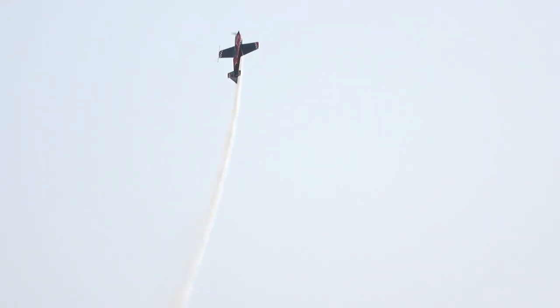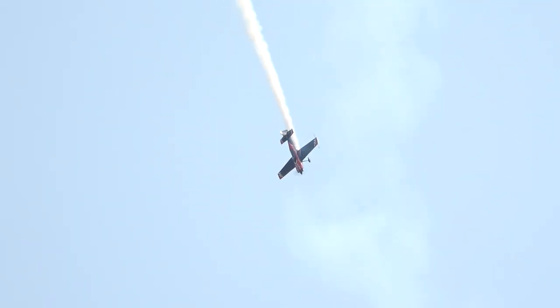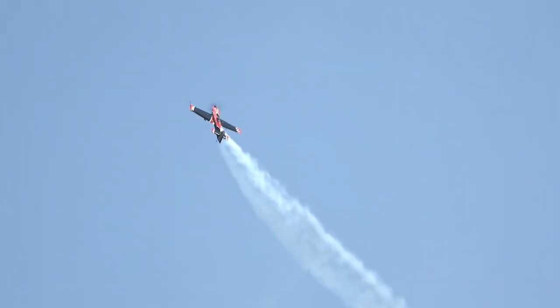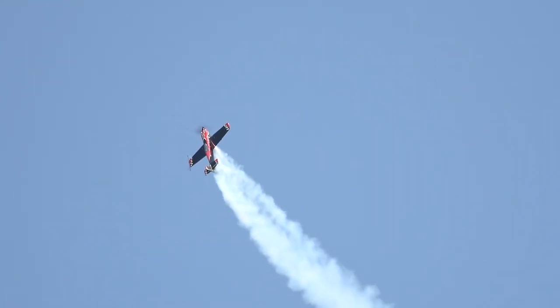He pulls up — there's the snap right back up into the sky. There's the snaps on the vertical upline, across the top. Now it's just going to go all the way over right there. Watch this — on to the side, flack the aircraft, roll it back up again. Again, the wings producing no lift — that's pure engine power right there, ladies and gentlemen. Rolling the aircraft.